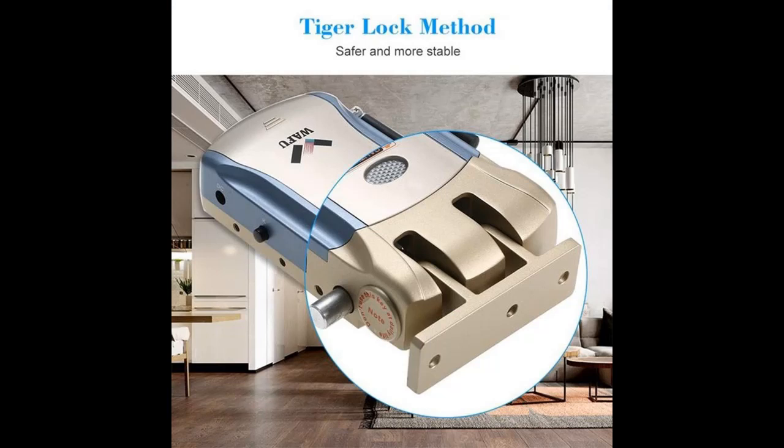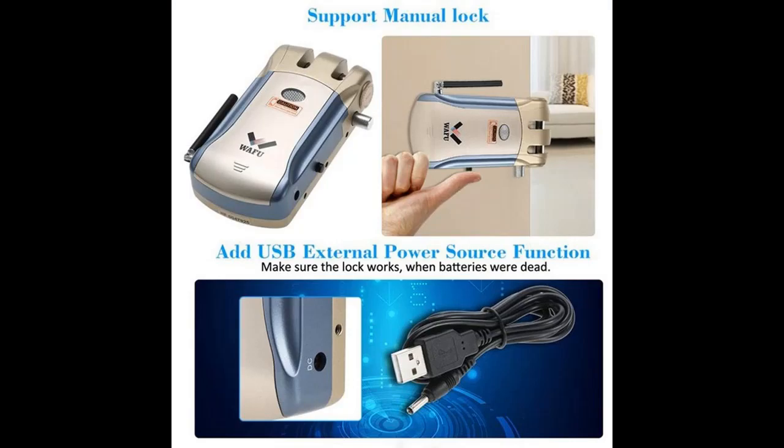The main lock is equipped with two circuits, and each circuit controls a motor separately.